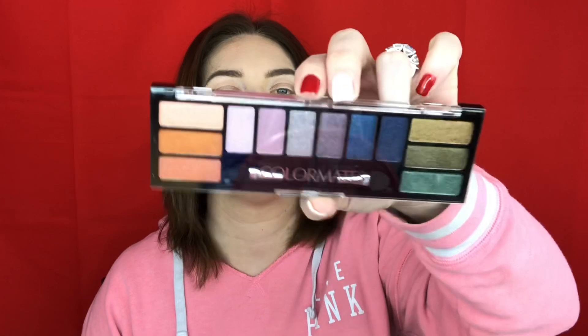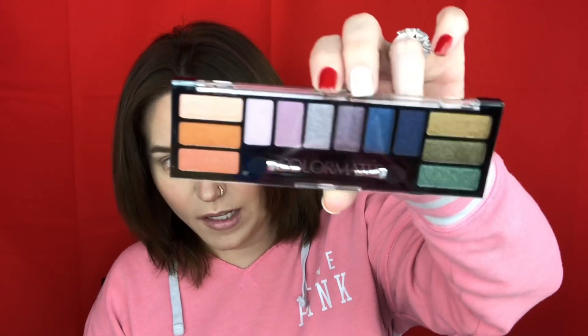It doesn't say on the back the names of them, so if I take them all out, I'm not going to know the names — which kind of stinks.